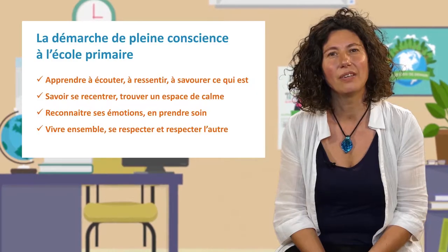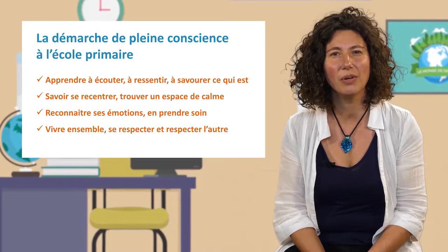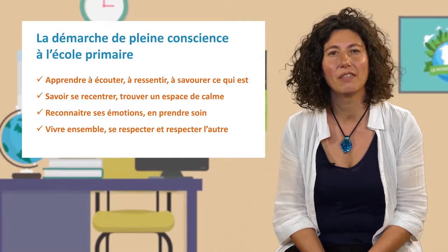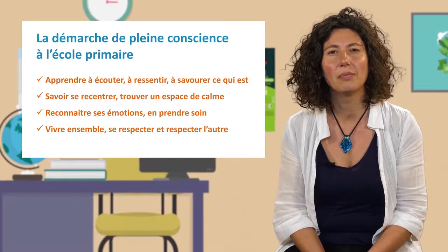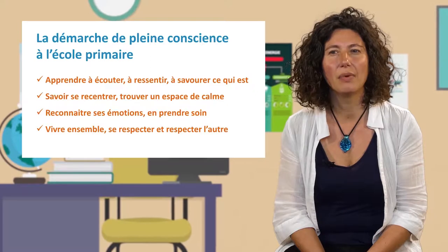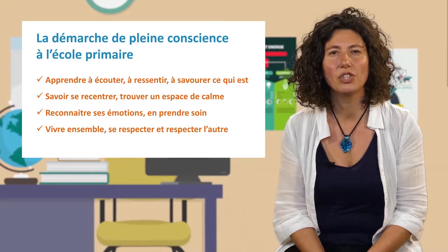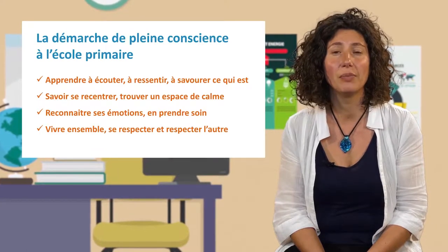I'm going to show you today the approach to pleine conscience through concrete applications. This video is followed by a previous sequence in the MOOC. The approach to pleine conscience is concrete, at the primary school level. This approach will allow you to work on the atmosphere in the classroom, but also to accompany students to cultivate calm, to focus on their emotions and to take care of their emotions. This is an approach that can provide tools and methods to work with well-being and living together. I'm going to illustrate this with testimonies of teachers with whom I work.